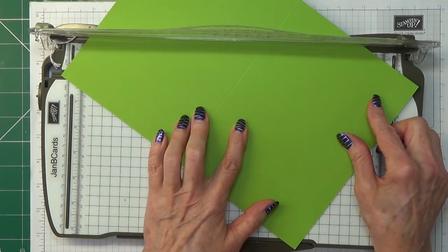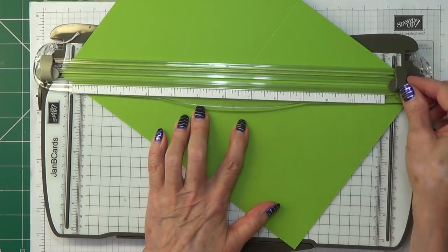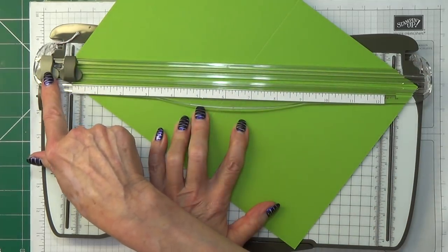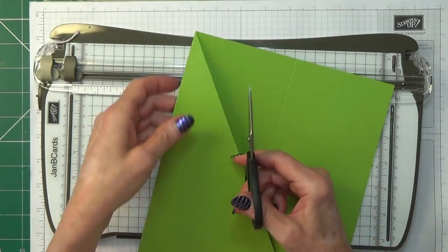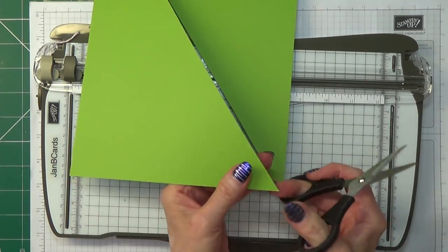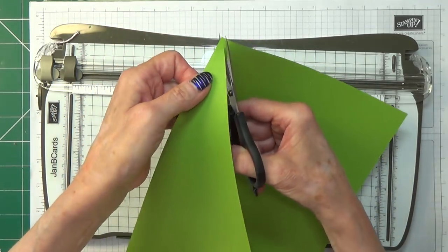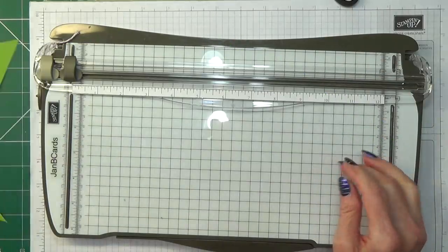I recommend that when you're cutting onto a point, you start cutting somewhere in the middle and then go down to your point, because as you push the blade up towards the point it will make it scrunch up. That's far more likely to happen when you're doing it to DSP, but it can also happen to cardstock. You see that little bit that I haven't cut? I'm just going to use my paper snips to tidy that up. And now I'm just going to cut this one as well. That's all we need the trimmer for.